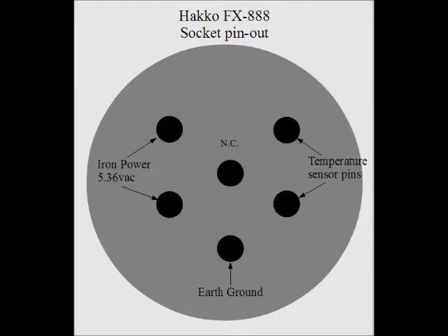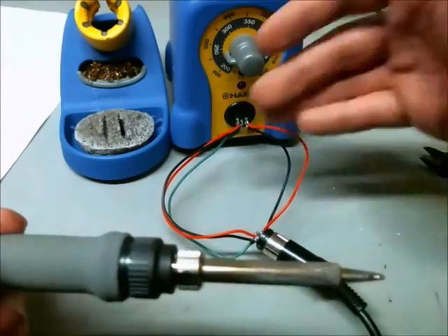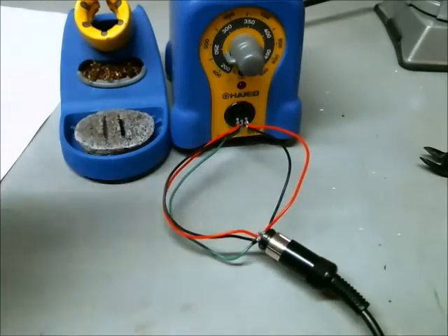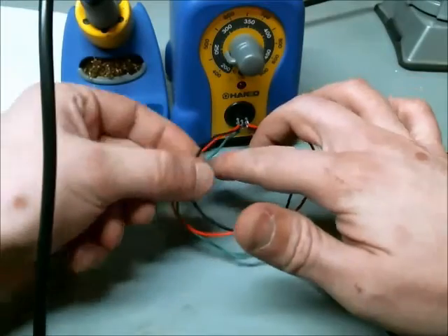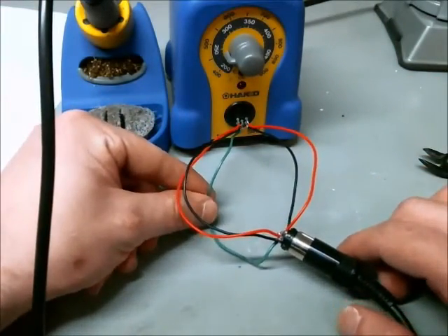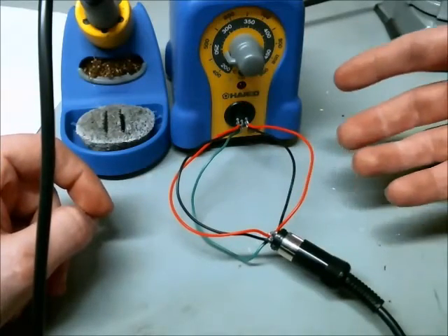Here's the pinout for the Hakko FX888 — this will be important for the next clip. I've added a series of wires between the soldering power supply and the soldering iron. These two are for the thermal element of the soldering iron, this one is for your earth-ground connection, and these two determine the temperature of the iron.